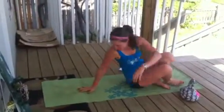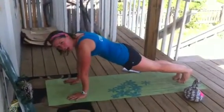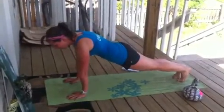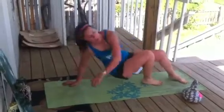Then we're going to go into 20 toe planks. We're going to be in our plank — I've got my shoes off so you can see. All I'm going to do is raise up to my tippy toes, engaging my lower core. Exhale, lower back. Inhale and exhale. 20 toe planks.